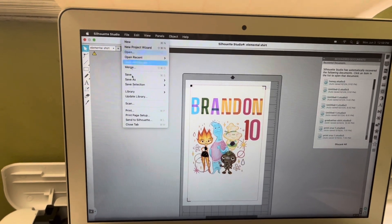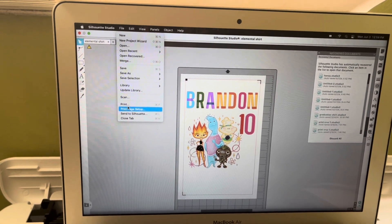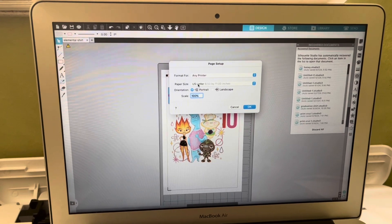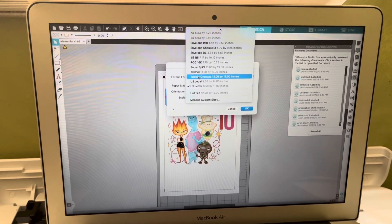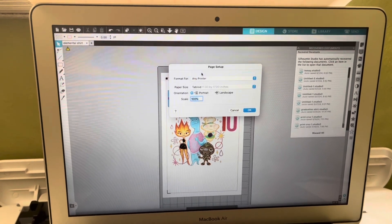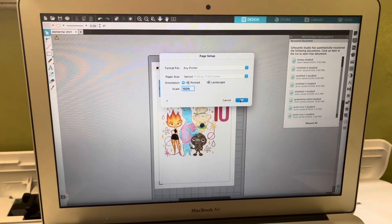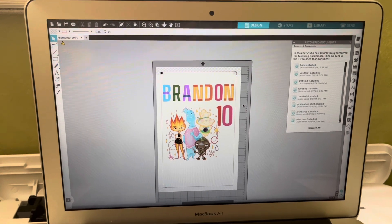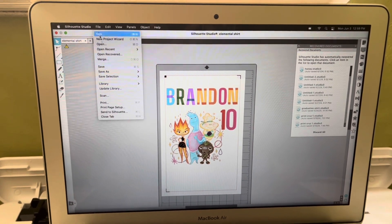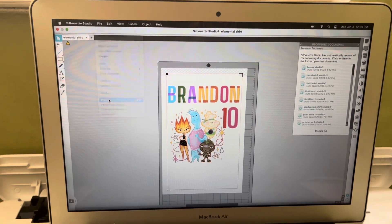Alright, let's print it. I'm using the Epson ET-550. Before that I have to use Print Page Setup — 11 by 17 tabloid paper, that's the one I'm going to use. Click OK. And I'm using a Mac, so yeah, that's the setup.